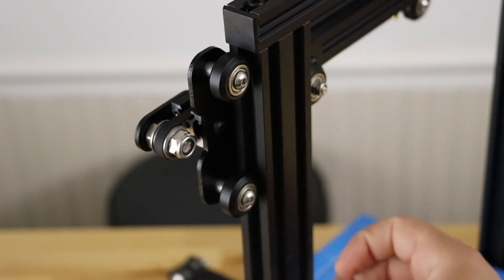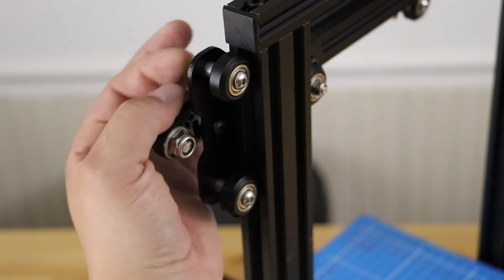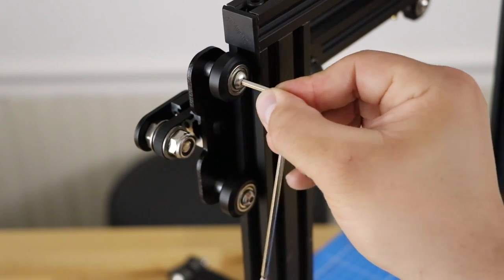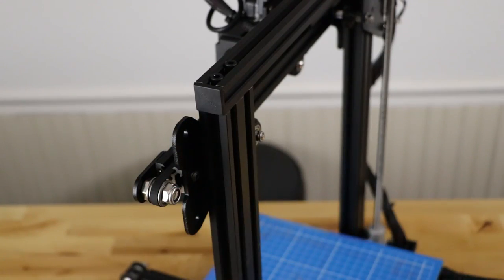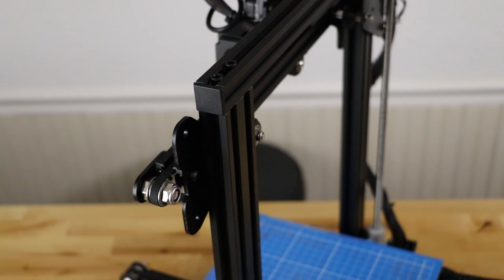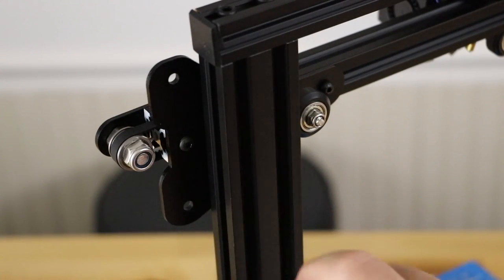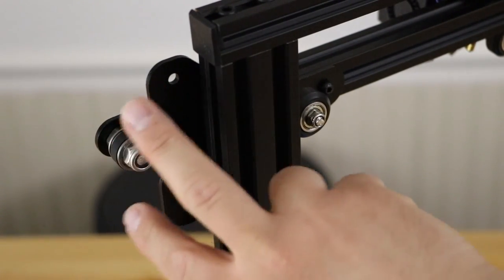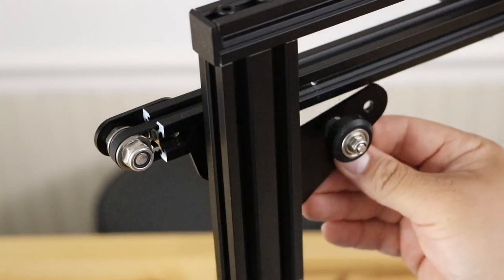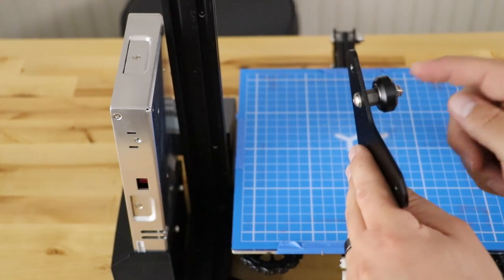Go to your left gantry where we're going to add the new dual Z, and remove these two wheels. There is a nut on the back — hold that with vice grips or a wrench, then use the supplied allen wrench to take the two wheels off. Now go ahead and remove the two bolts that hold the left carriage to the x-gantry. Make sure you hold the carriage as you remove that last bolt because it will be free and come off. Then remove the third wheel the same way — note that this last wheel uses the eccentric nut. Save all parts except for that bolt.